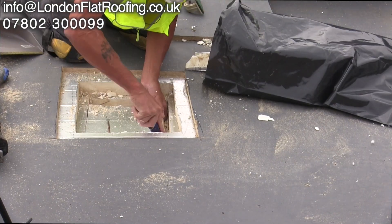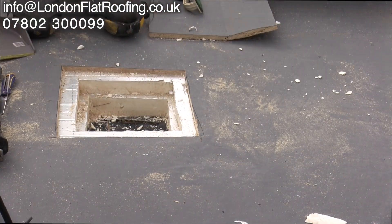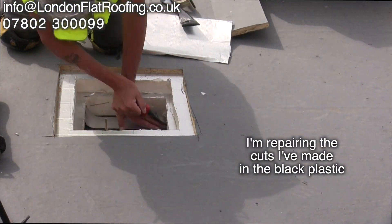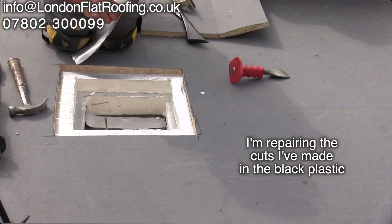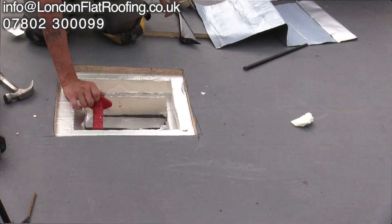I also needed to find out which boards they've used — it's OSB — and make sure the boards are tongue and groove. You really do need a tongue and groove board over the top of insulation, especially with a rigid GRP roof, because it will move as you walk over it and needs to be as stable as possible.